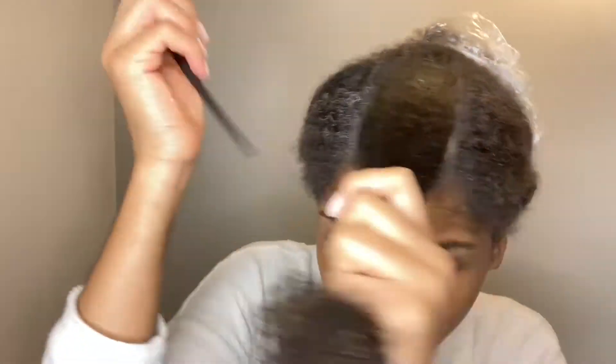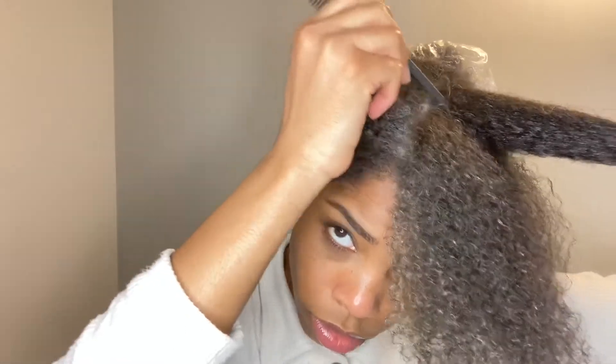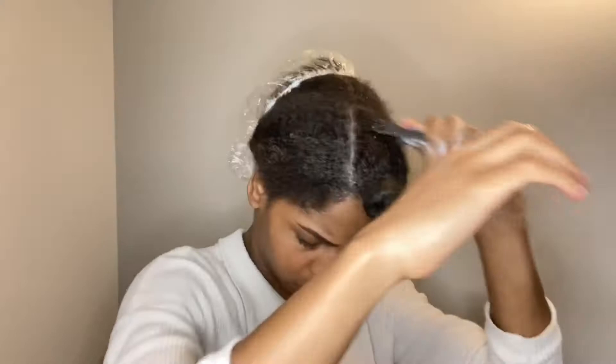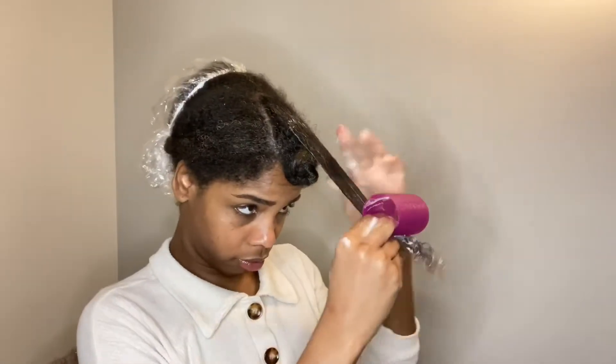I'm parting each section into three or four smaller parts — two inches in length and not over a full inch in width. I'm adding the Motions olive oil foam after I've already made the smaller section, because it's easier to comb out that way. I go over with my brush and then follow up with my rat tail comb and a smaller comb with tinier teeth, using both interchangeably to get all the kinks out.